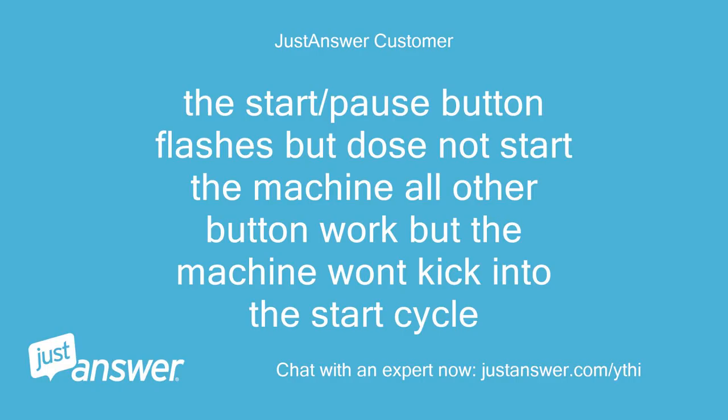The start/pause button flashes but does not start the machine. All other buttons work but the machine won't kick into the start cycle.